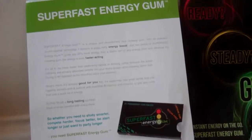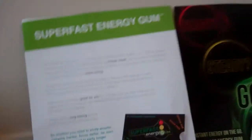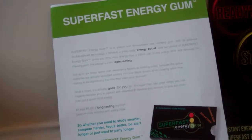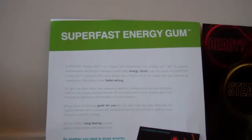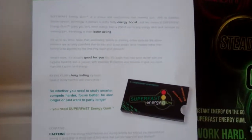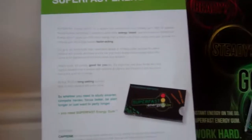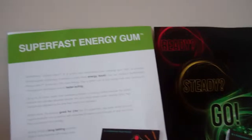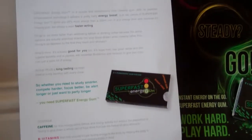So Superfast Gum is a unique and revolutionary new chewing gum with patented double layer technology. It delivers a pretty hefty energy boost — just two pieces of Superfast Energy Gum gives you 25% more energy than a 250ml can of any energy drink. That's really interesting — it's a good alternative to an energy drink.